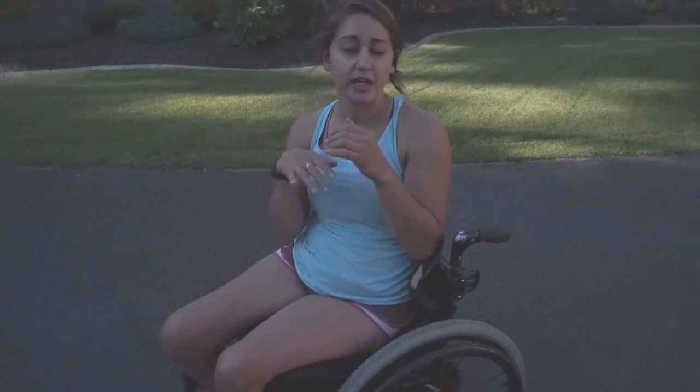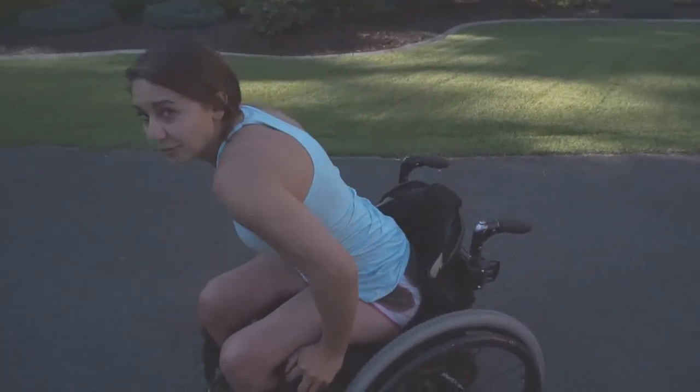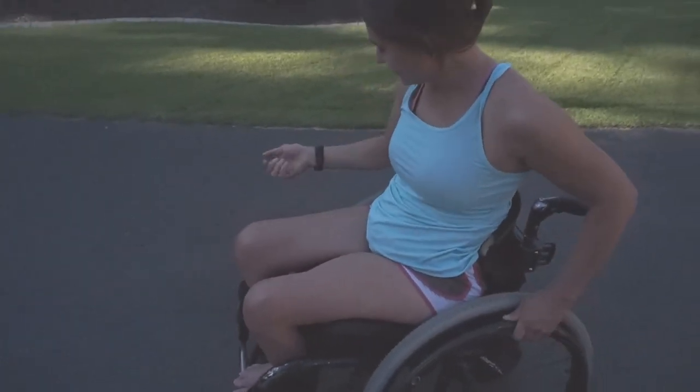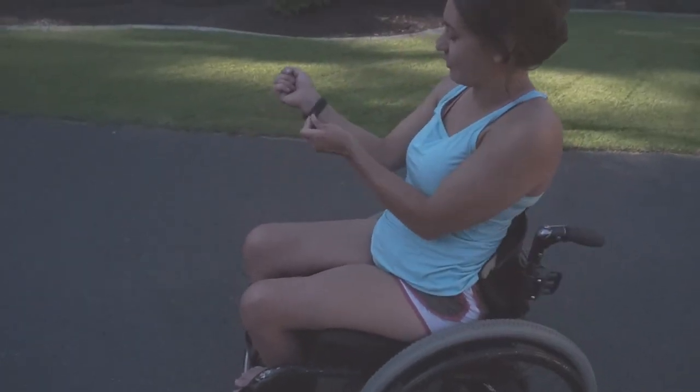I'll go ahead and show you how I just push and it starts, and then how it will get me up a hill without me having to help it at all. Here we go — and I hate this thing that already came off.